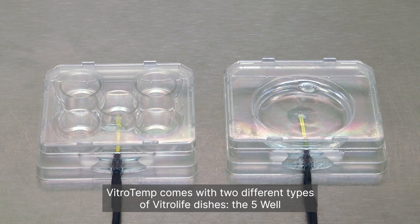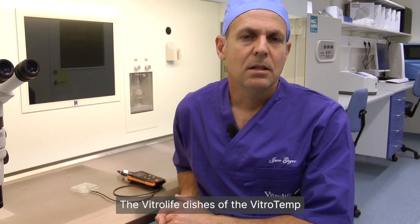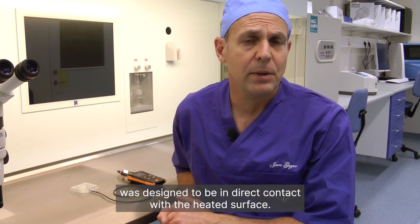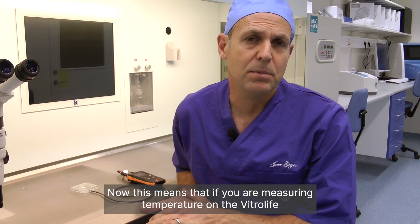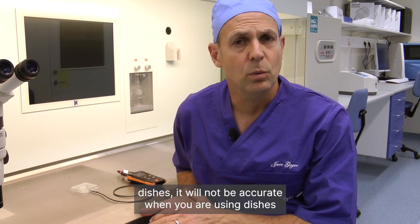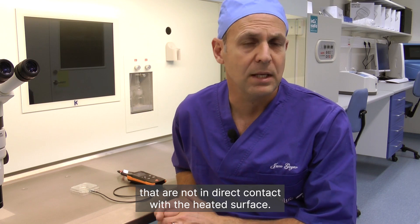VitroTemp comes with two different types of Vitrolife dishes — the 5-well and the 40-millimeter culture dish — which will cover your need for temperature calibration. The Vitrolife dishes of the VitroTemp were designed to be in direct contact with the heated surface. This means that measurements will not be accurate when using dishes that are not in direct contact with the heated surface.